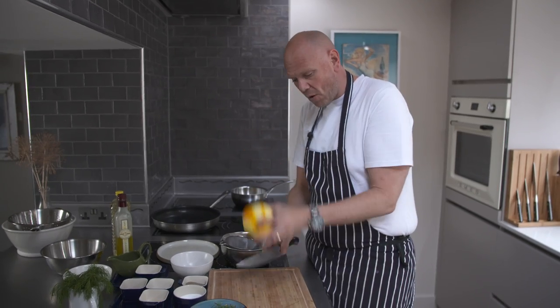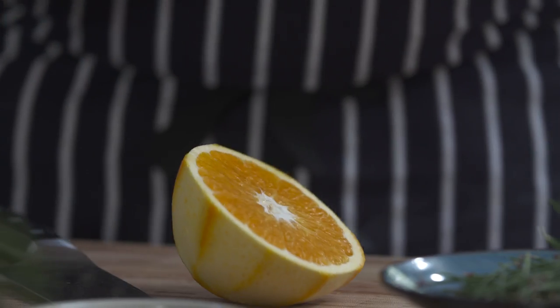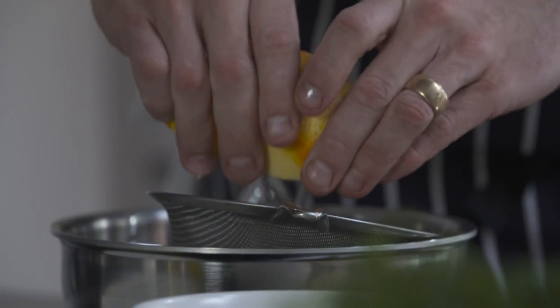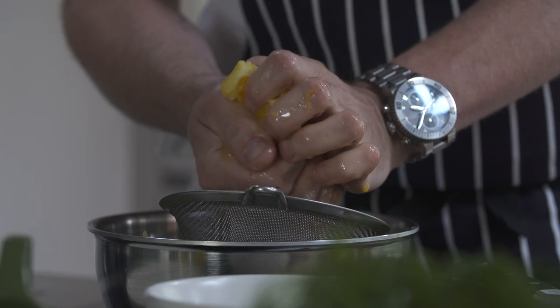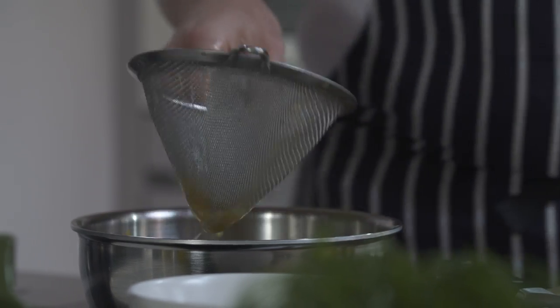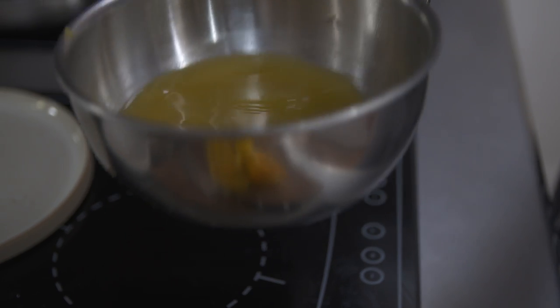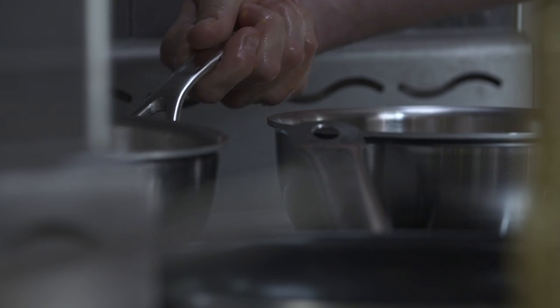I'm going to add the juice of both of these oranges. I'm just going to squeeze out as much as possible and pass it through a fine sieve. You can see all that liquid. Put it on a relatively high heat, and then we're going to take it right down to a syrup.